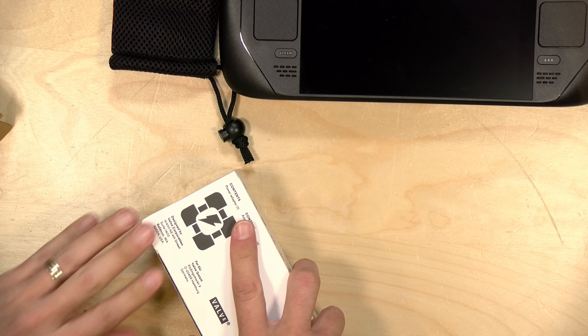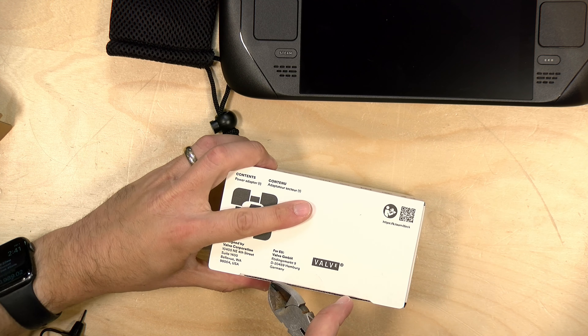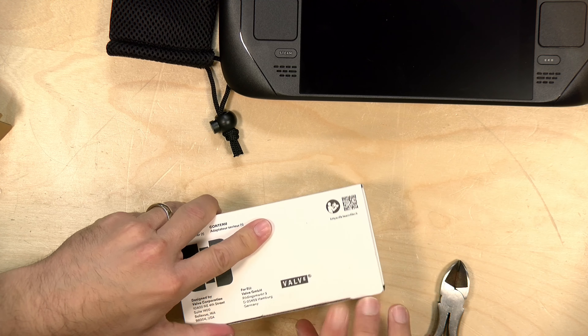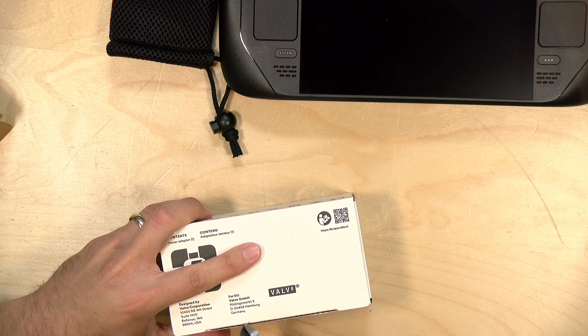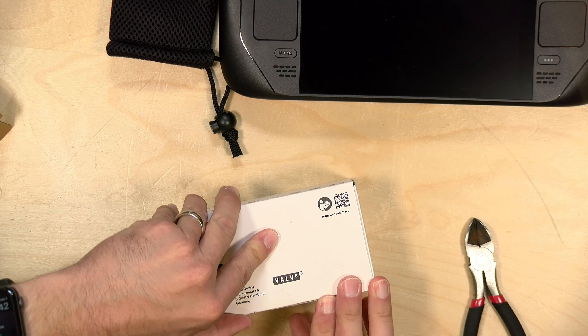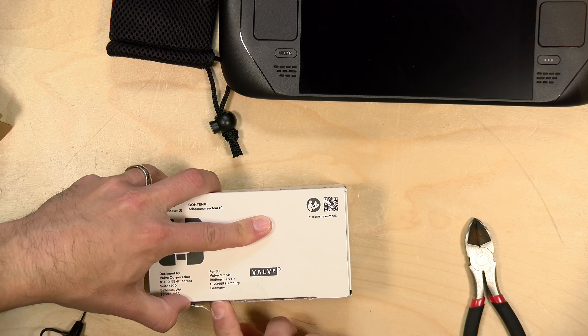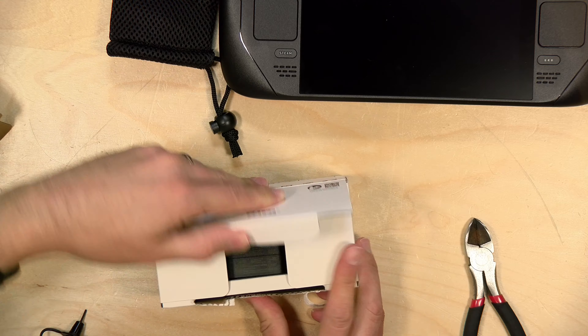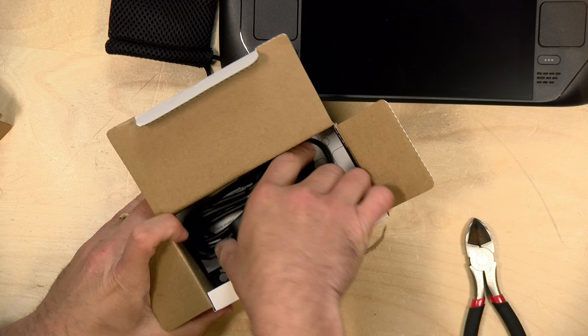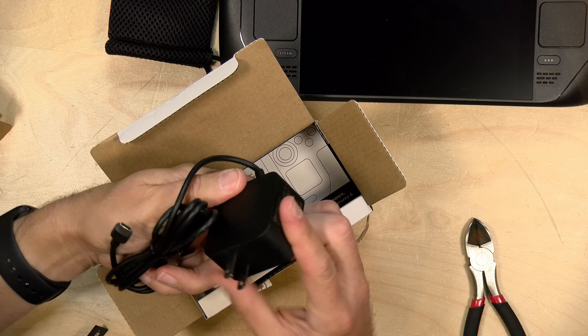We'll open up this box, which has the power supply — and this will vary based on your location and region. They do say you should plug it in before you boot it up, and this looks like your run-of-the-mill USB Type-C power supply.